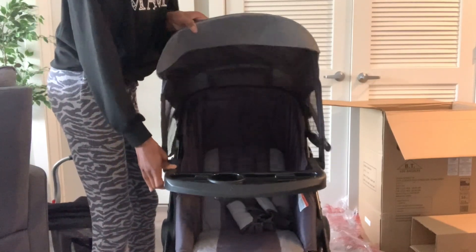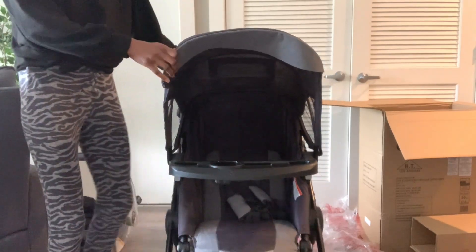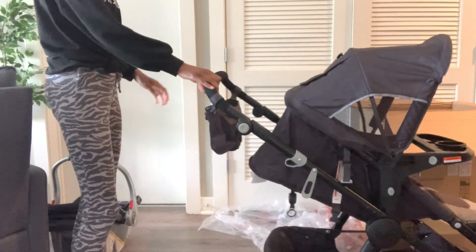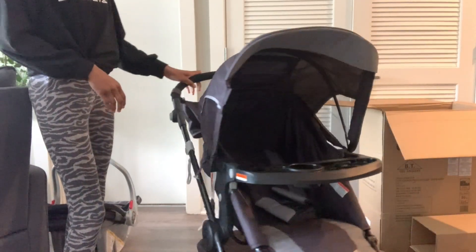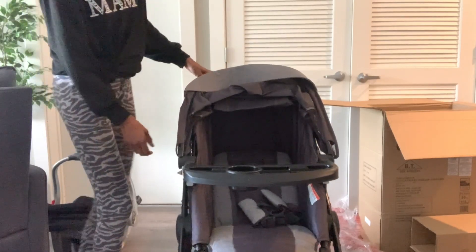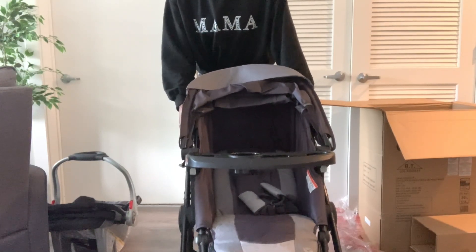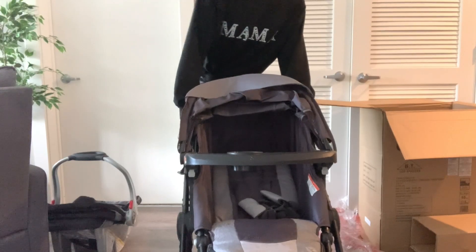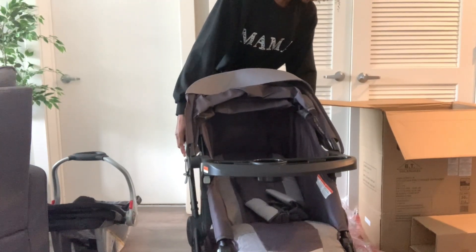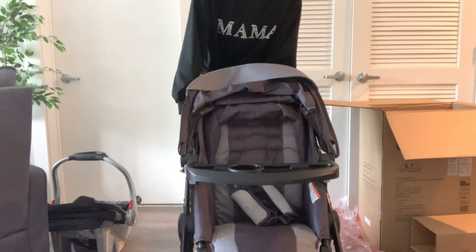Here's an overall view of the stroller. The canopy is pretty big, the stroller rolls pretty decent, but it just looks kind of big to me — not really what I was going for. I was going for using just the frame and attaching the car seat. So now I'm going to show you how to fold it down. As you can see, I'm struggling — okay, how do you do this? I probably should have read the instructions.